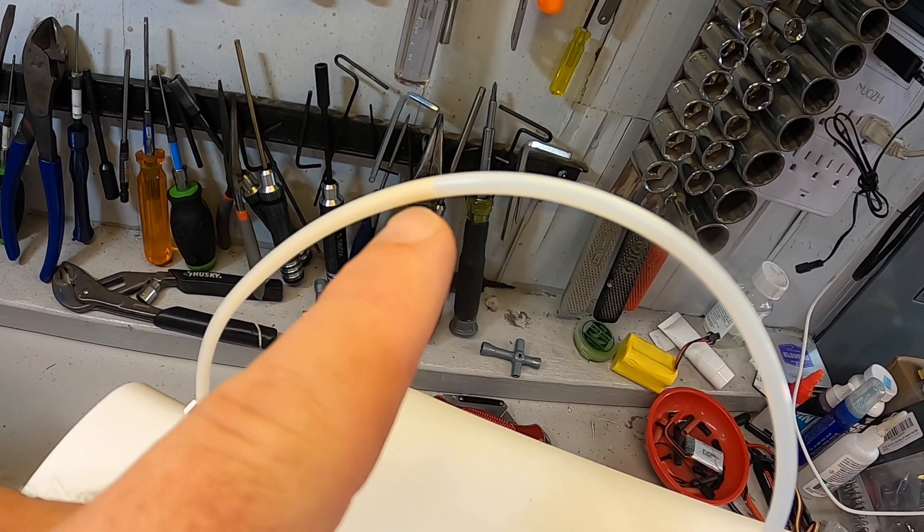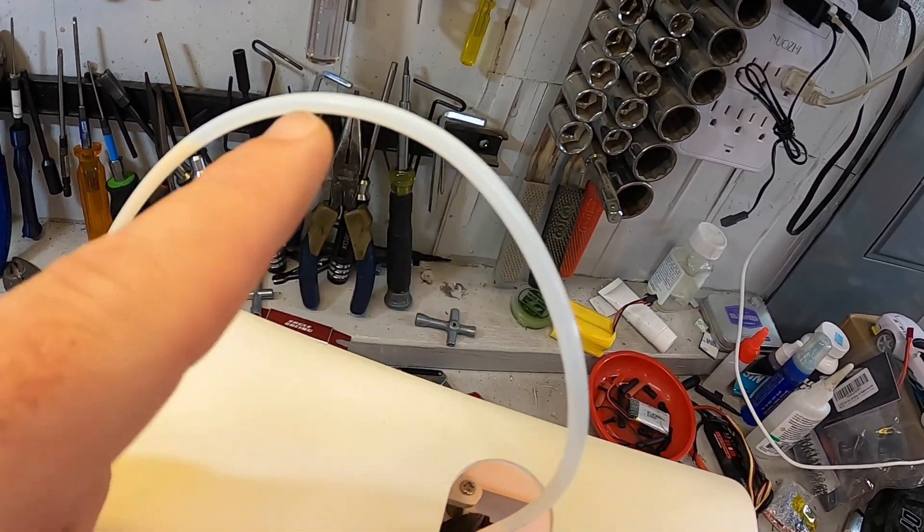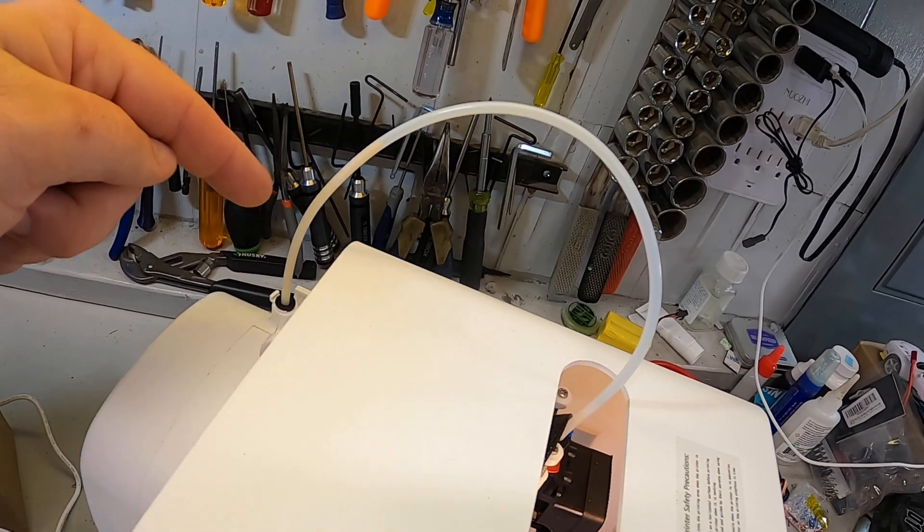I don't know if on the GoPro you'll be able to see this, but it's a yellow filament slowly coming out compared to the somewhat clear tube there, and it's going to back it all the way down in there.